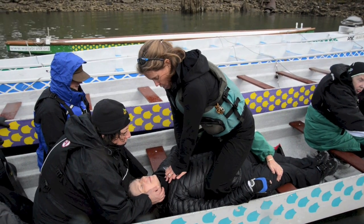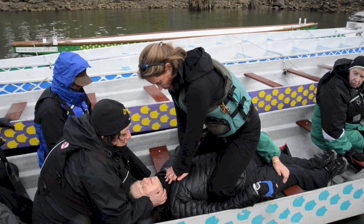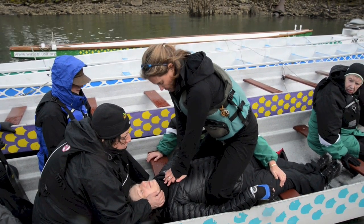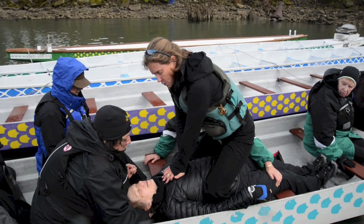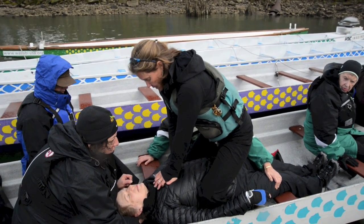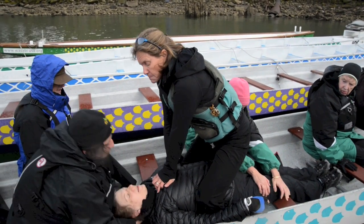We would do the compressions: 1, and 2, and 3, and 4, and 5, and 6, and 8, and 9, and 10, and 11, and 12, and 14, and 15, and 16, and 17, and 18, and 19, and 20, 21, 22, 23, 24, 25, 26, 27, 28, 29, 30. Breathe, breathe, breathe.